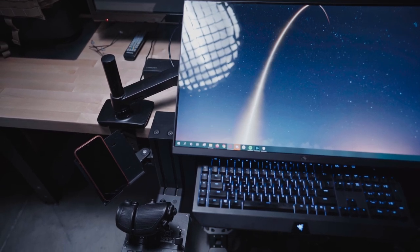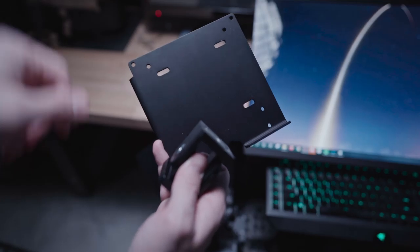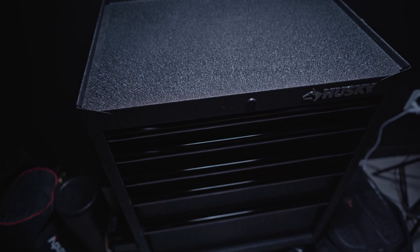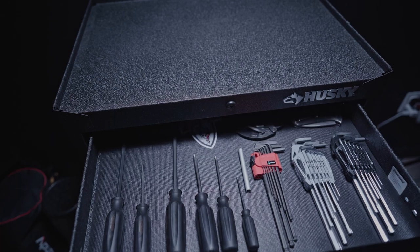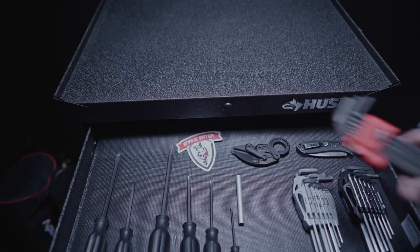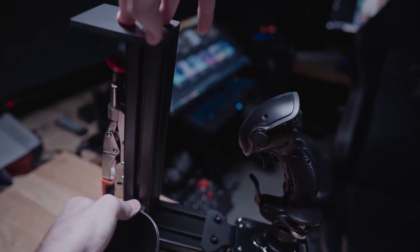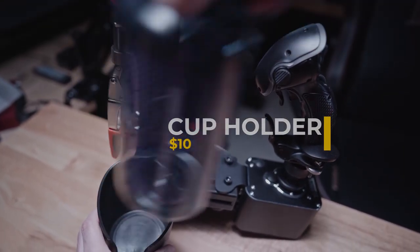Olsen sent me a couple of the MFD slash accessory mounting panels — those are $45 a piece. The MFD mount is awesome for anything from a tablet to the Thrustmaster MFD button frame to Elgato Stream Decks. He also sent me definitely the best hex wrench set I've ever owned, so if you don't already have one I highly recommend you include that in your next order from Monster Tech — that goes for $25 US. And maybe the most important accessory he included: boom, cup holder. You've got to stay hydrated when you're out there gaming — this thing goes for $10.